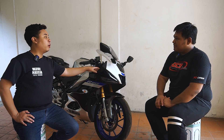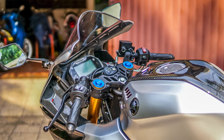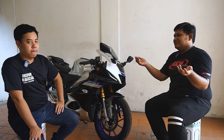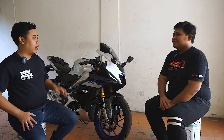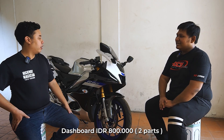Lalu ada dashboard — untuk dashboard yang kanan-kiri. Kalau yang dashboard ini sistem cover. Jadi part orinya tetap di motornya, kita ada cover karbonan, kita kasih double tip lalu ditempel. Berarti yang nyocokin sama bodinya, nggak diganti ya? Nggak diganti. Terus pasang kena berapa? Kena Rp800.000, kanan-kiri.